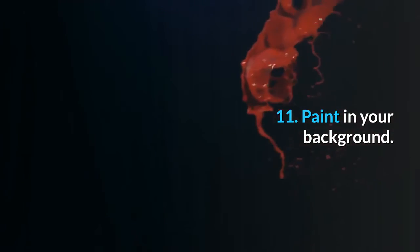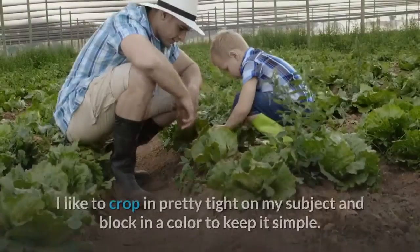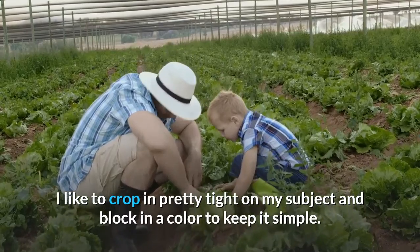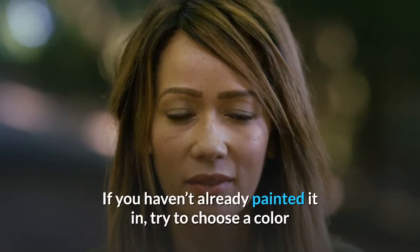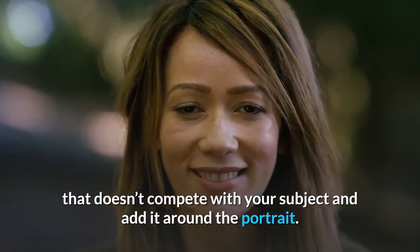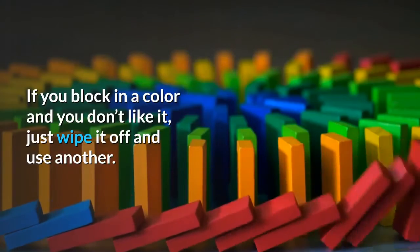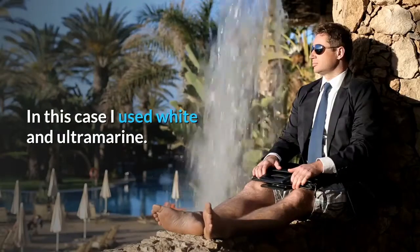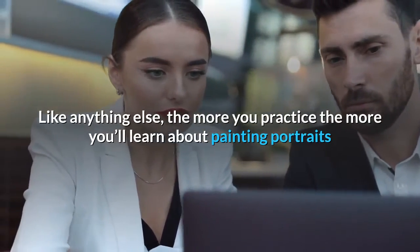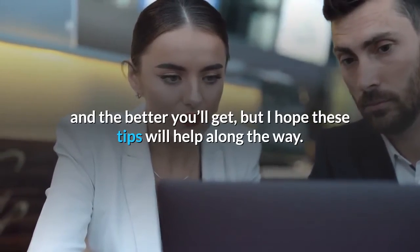Step 11: Paint in your background. In most of my portraits the backgrounds are minimal. I like to crop in pretty tight on my subject and block in a color to keep it simple. Try to choose a color that doesn't compete with your subject and add it around the portrait. If you block in a color and you don't like it, just wipe it off and use another. In this case I used white and ultramarine. The more you practice the more you'll learn about painting portraits and the better you'll get — I hope these tips will help along the way.